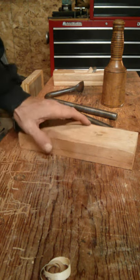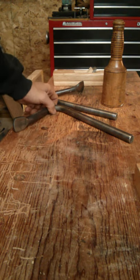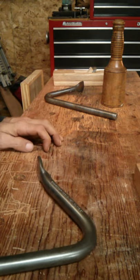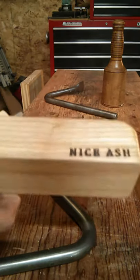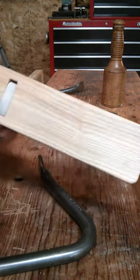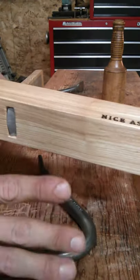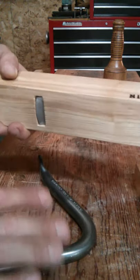I picked up a couple of new tools at the Woodworking in America show in Cincinnati this year, and I like to promote any new tools I pick up. The first one is a fantastic new plane by Nice Ash Plains. I've got a link up to their website — Rhett's a great guy and he makes a fantastic plane. I've got another video showing me using it and a written description of the plane.